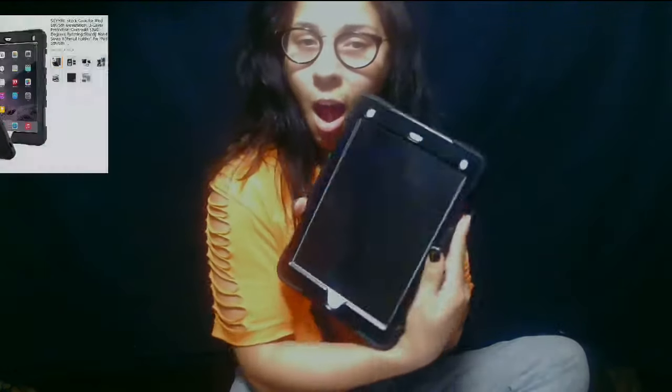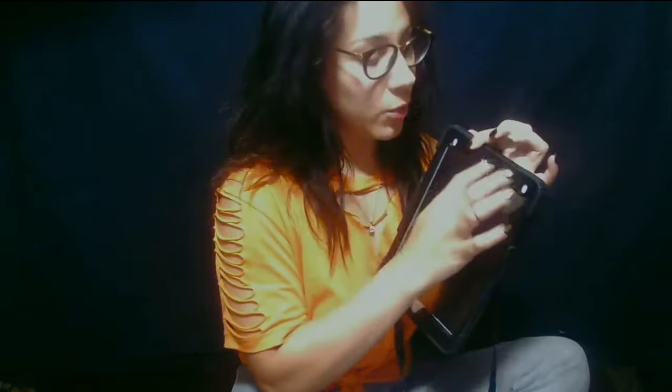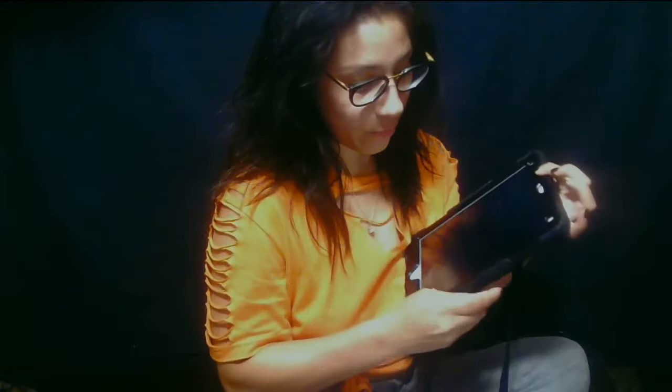I'm showing you guys this Amazon purchase I made — this awesome case for my iPad 6. It comes with two frames, and you have to disassemble the whole thing in order to put it on your iPad.